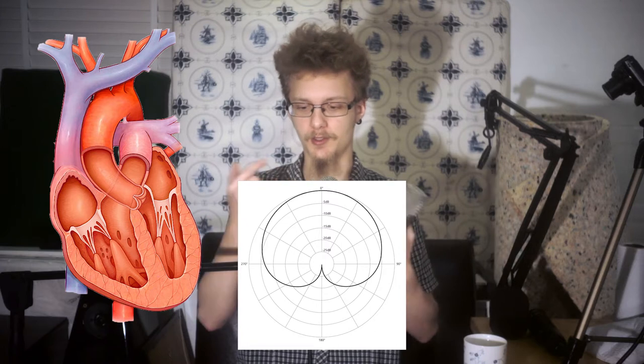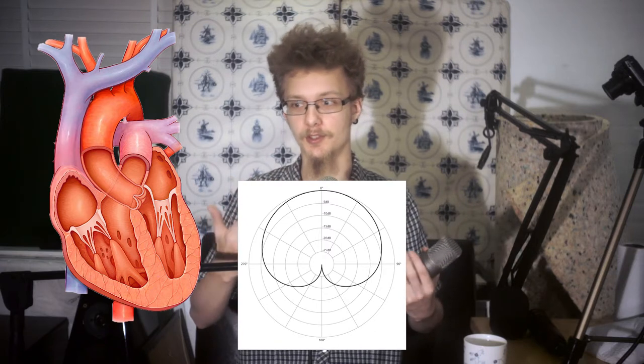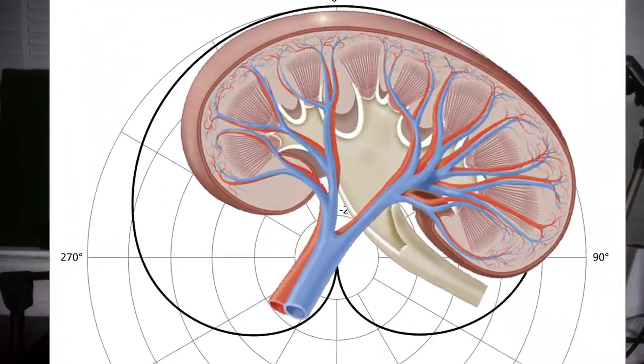It's a cardioid pickup pattern, which means it records primarily in this direction, but it also picks up audio from the sides a little bit. The further off-axis you get, the worse the pickup gets. Behind the microphone it's going to reject a lot of sound very effectively. It's called cardioid because it's a heart shape — though here in Denmark we call it 'nyre,' basically a kidney, because it actually looks more like a kidney.